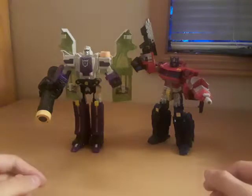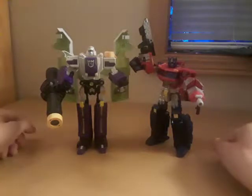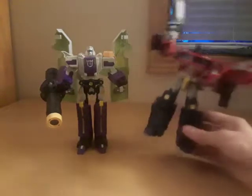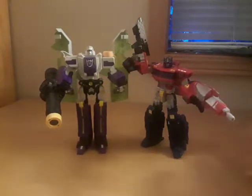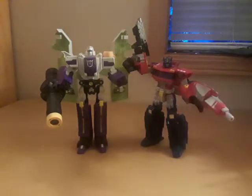I love these figures — they are definitely worth having in a collection. I give Megatron a 9 out of 10 and Optimus a solid 10 out of 10. Your opinions may vary, but I love these guys and they are definitely worth having in your Transformers collection. If you see them online or at a collectible shop, definitely get them — I cannot recommend these guys enough.